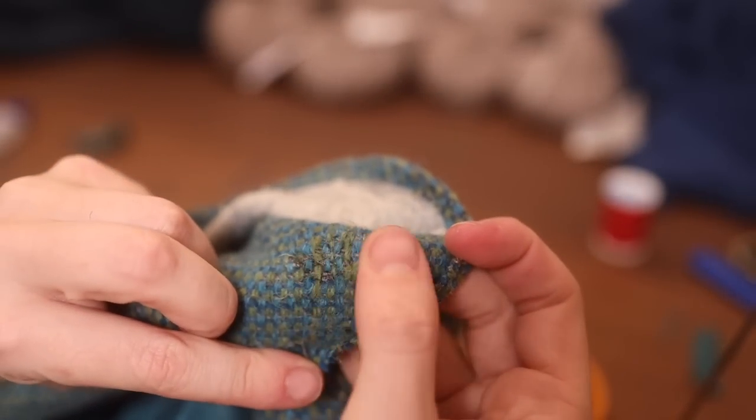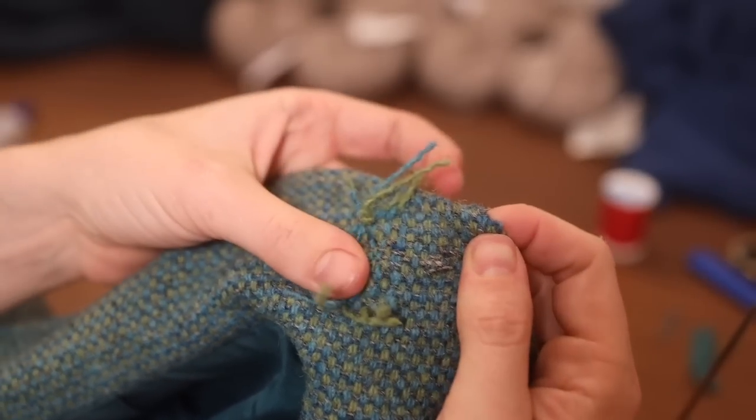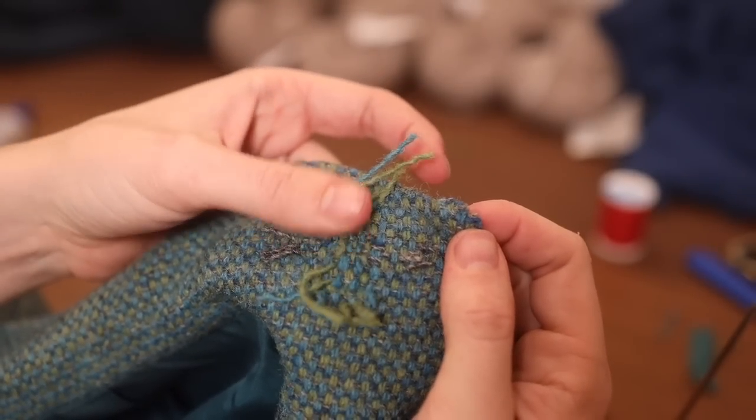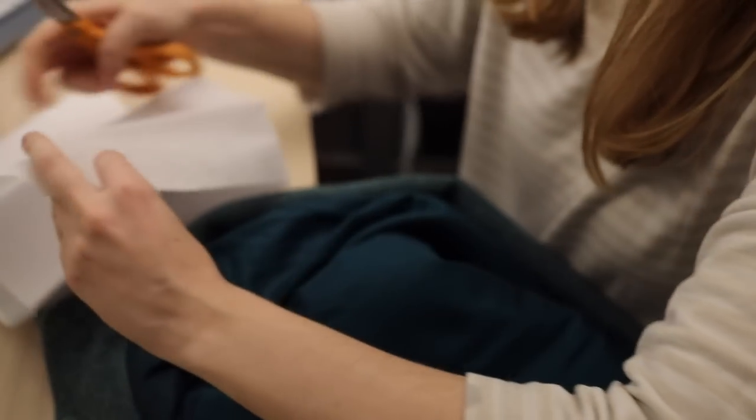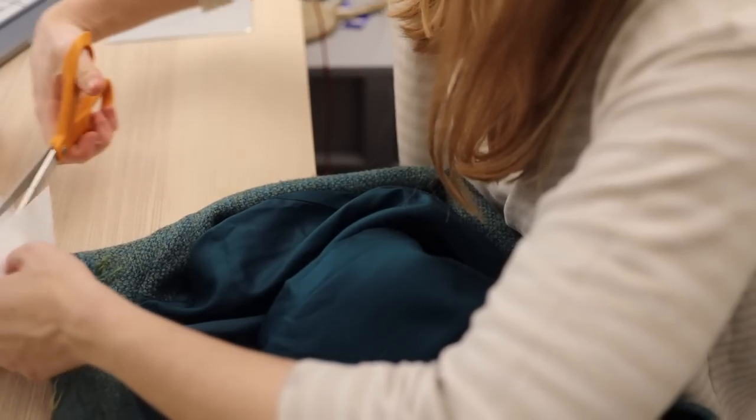This is my attempt — not as pretty, but serviceable. I'm not really going for looks; I just want to go for structure. Now I'm trying to cut out interfacing to add support over the hole.